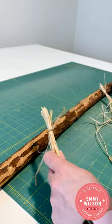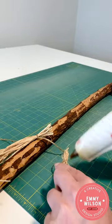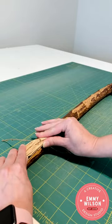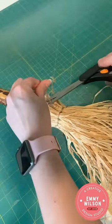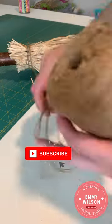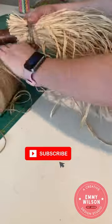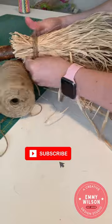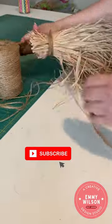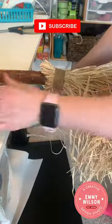Next, determine how far up your stick you want your bundles to sit. I'm leaving about 14 inches of stick exposed so mine will stand up. Then use hot glue to attach all the bundles around your stick until you can't see the stick anymore. Next, use your jute rope and wrap it tightly around the entire glued bundle until you have about an inch of jute rope going all the way around.